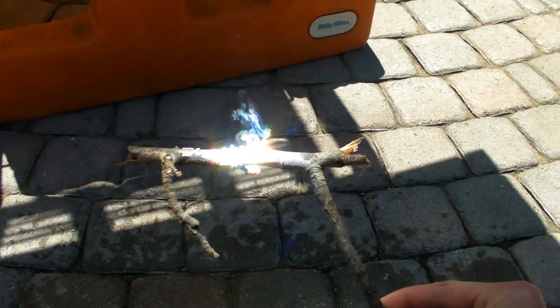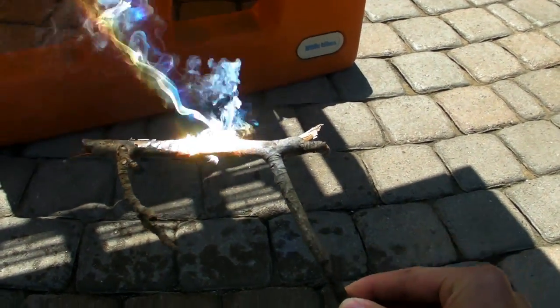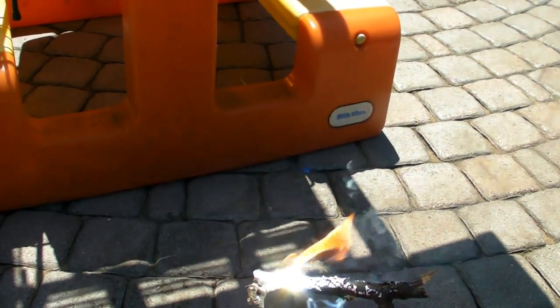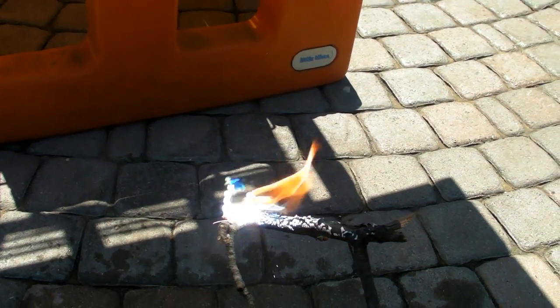There we have it — fire! You can't do that with a magnifying glass.